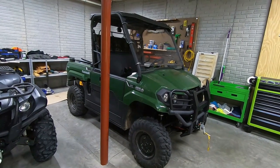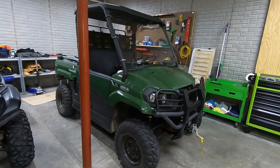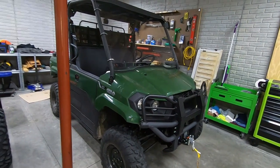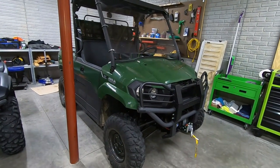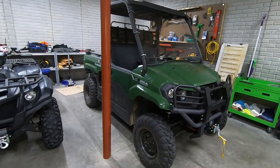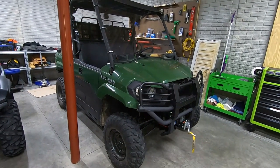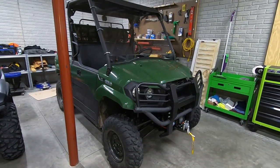A little bit about our ownership experience: we've had this for a couple of years now, right at 50 hours and a couple hundred miles. We're not using this day in and day out — we use it for hunting, pulling logs out of the way, and hauling all of our gear. It doesn't have a ton of miles on it, but the miles it does have it's certainly been used.